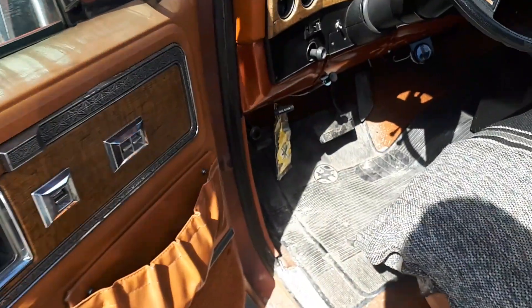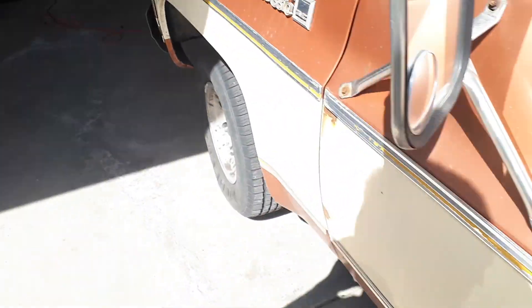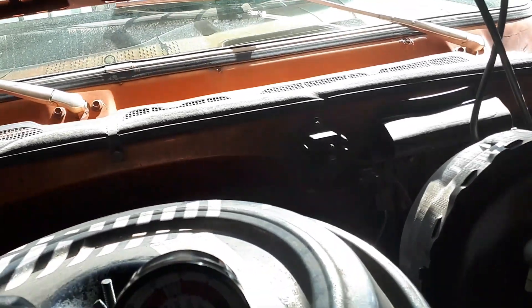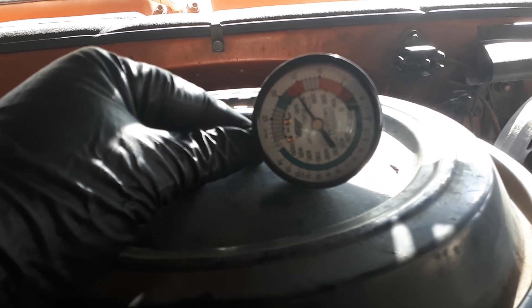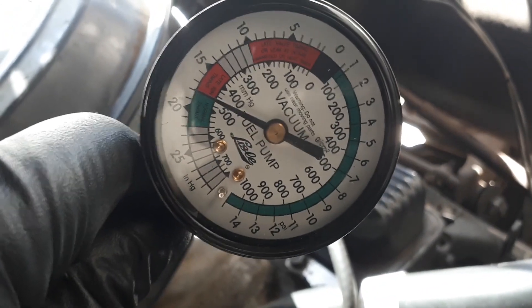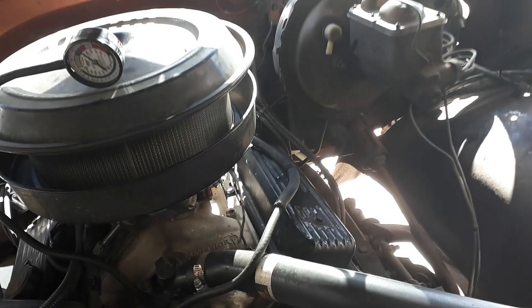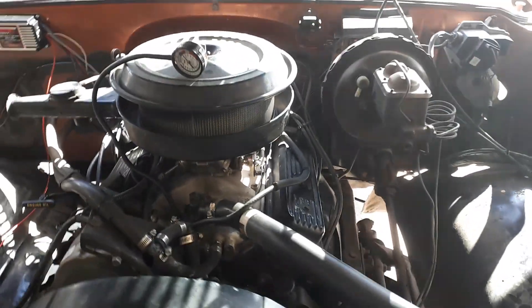I'm going to start it up and see how much vacuum it pulls at idle at one and a half turns out. As you can see, it's only pulling about 18 inches of vacuum, so I'm going to lean it out to increase the vacuum until it reaches as much as the engine is capable of pulling. The maximum vacuum I could reach is about 18 and a half pounds, which — considering the dual plane intake — is what I could achieve. I've got 12 degrees of timing in it, so I'm going to give that a go and see how it goes on the street.